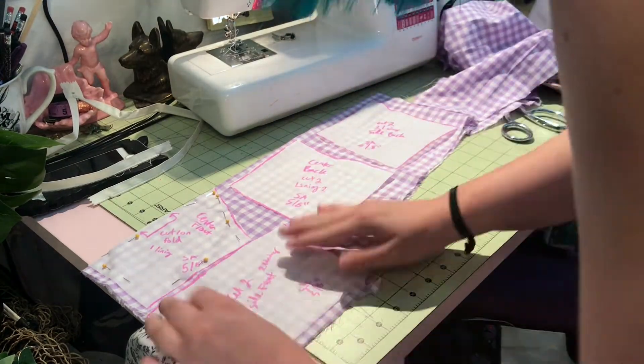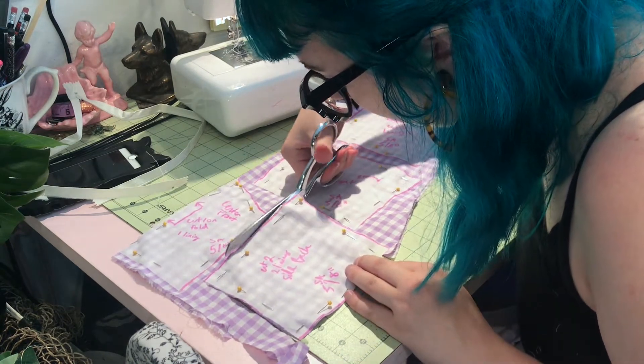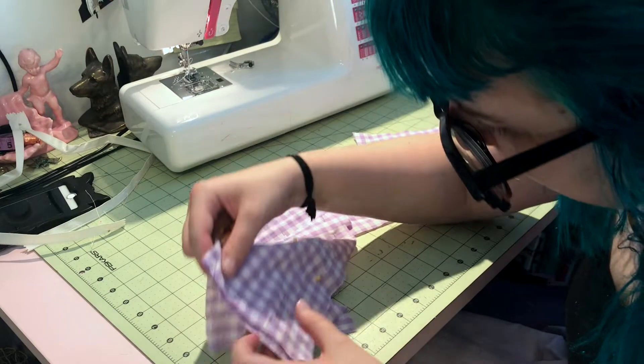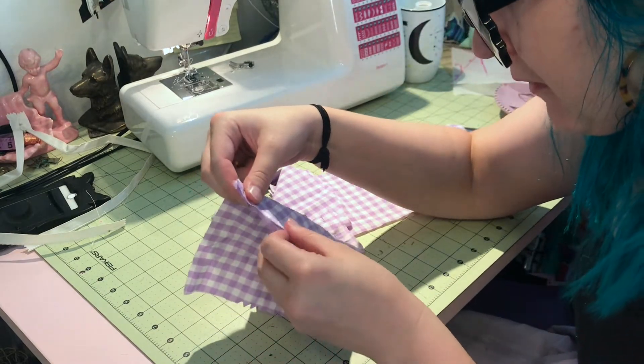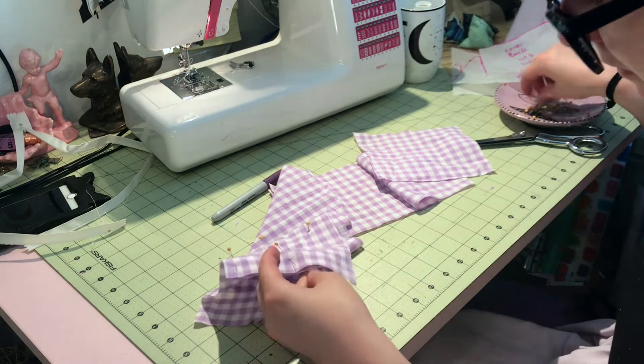Pinning and cutting out my waistband pieces, and then I'll be sewing those together. Make sure you keep an eye on which piece goes where — I got a little confused at a certain point here, but everything worked out.